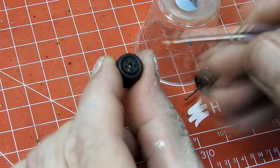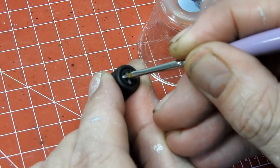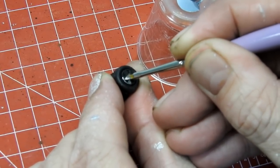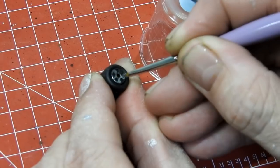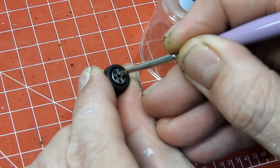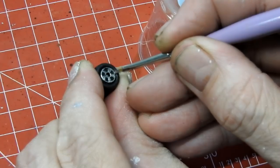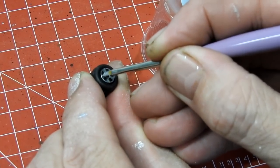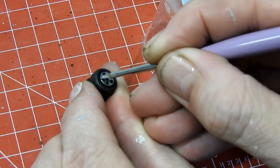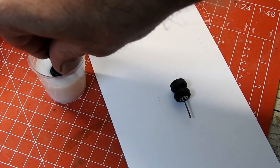I then detail the rims with some Molotow chrome — I like the foam tip applicator. As these wheels were a little scuffed and faded, I'm going to give them a dip in some self-shining floor polish.